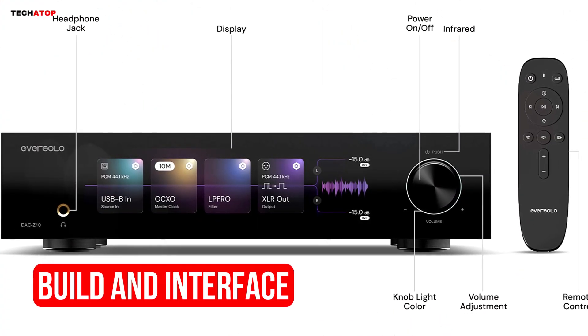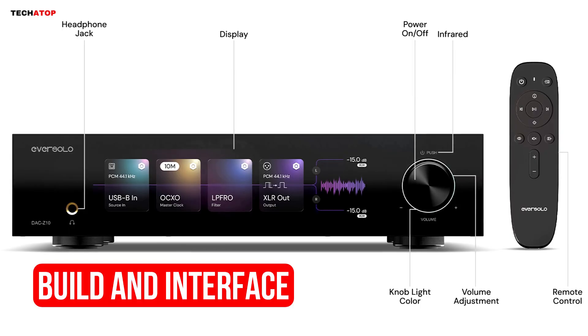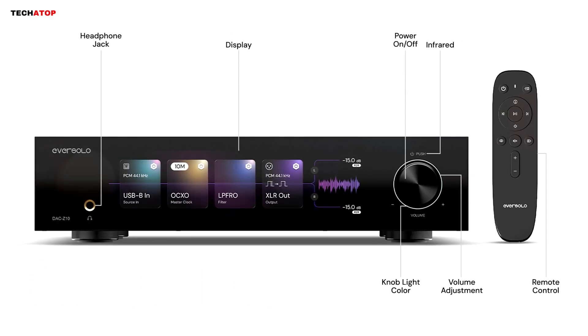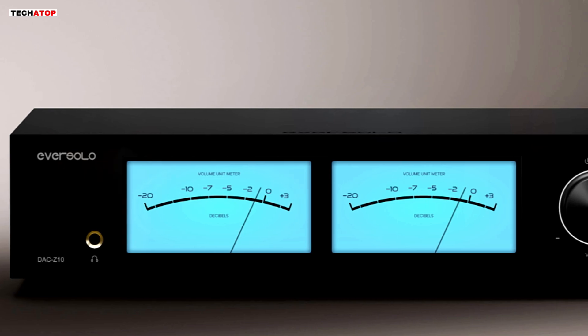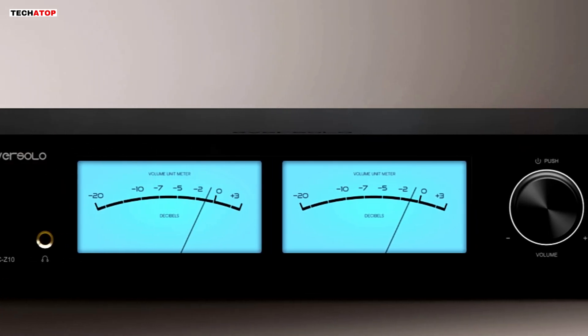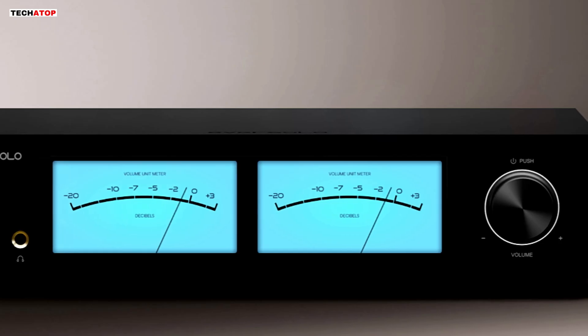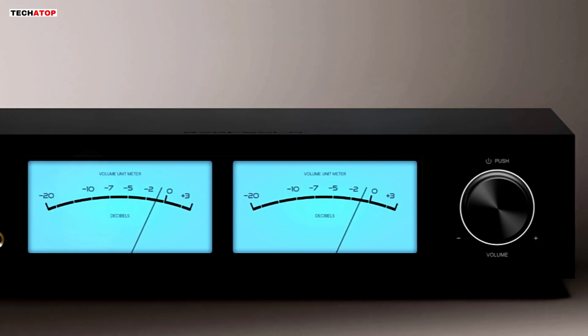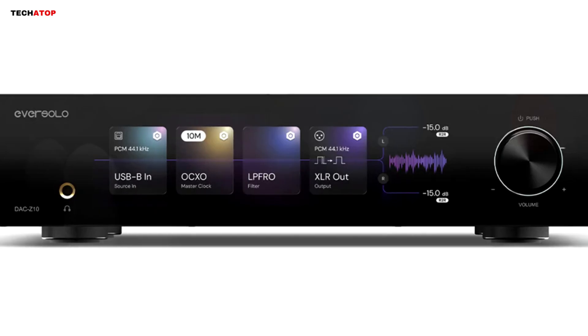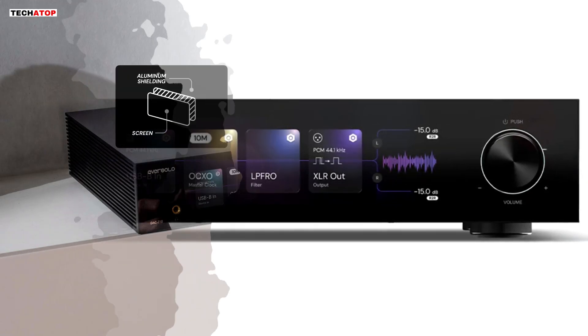The build quality of the DAC-Z10 feels premium. The chassis is made of aluminum alloy and has a solid weight that helps with vibration control. The front panel includes an 8.8-inch IPS display that provides clear menus, responsive navigation, and an overall pleasant user experience. The interface is simple enough for beginners, but still offers fine control for advanced users.